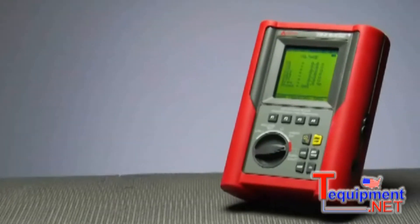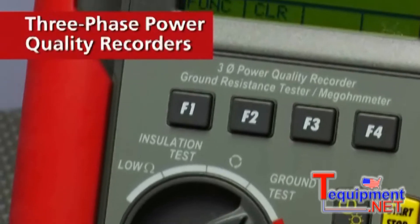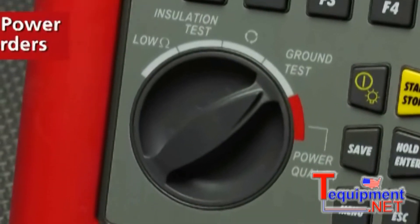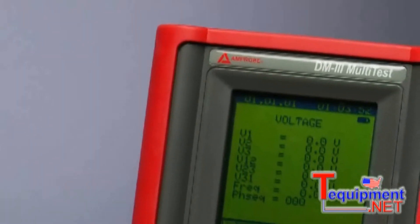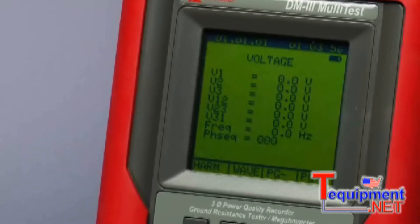Just a phase? We don't think so. Amprobe's full-featured three-phase power quality recorders will have you hooked for life. The DM3 multi-testers provide the essential functions and capabilities to troubleshoot power quality consistently in the most demanding electrical environments.